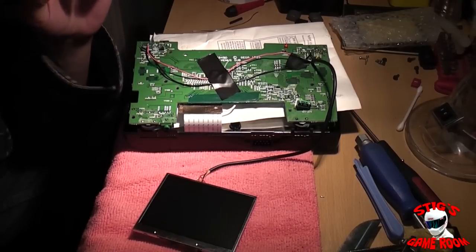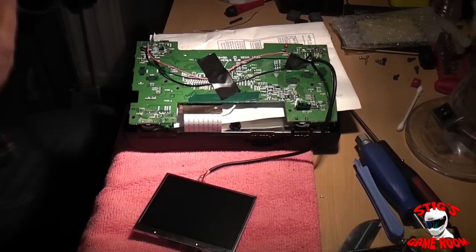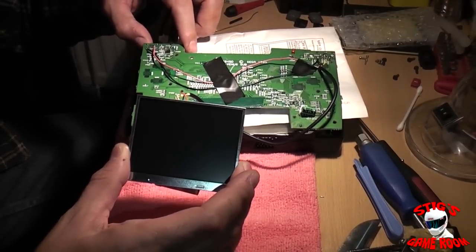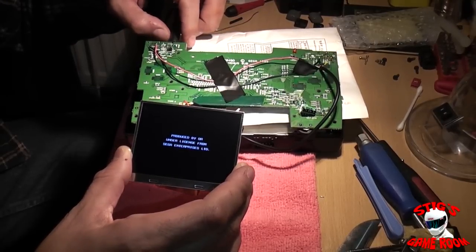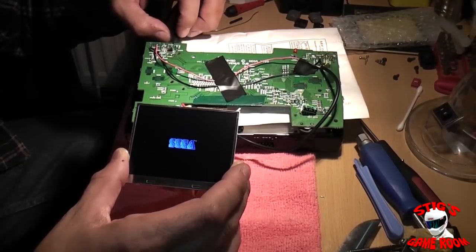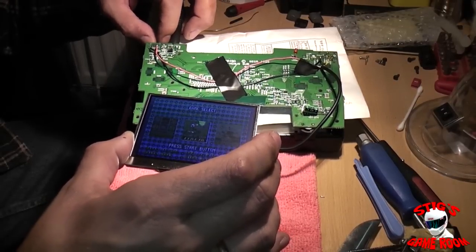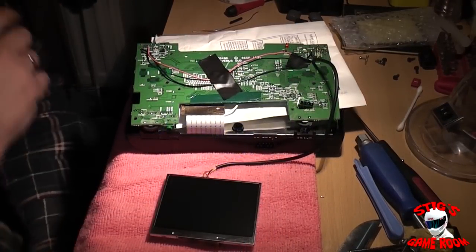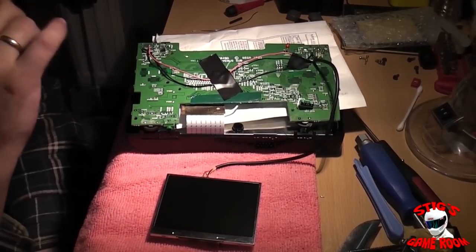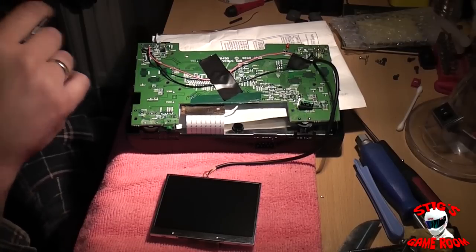So the screen is working — I'll just show you that now — but again the Nomad power problem is preventing it from working properly. You can see the initial BIOS screen here, and then basically the screen starts to mess up. So my plan of attack here is to fix the power problem, but to do that I'll have to wait for the capacitor to arrive, and even then I'm not sure if that's going to fix it.